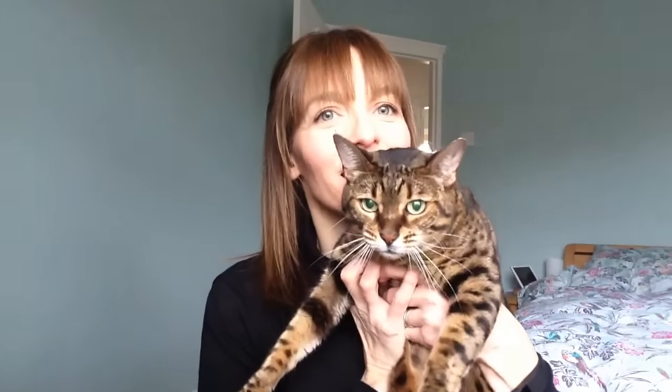Hi everyone, it's Amanda from I Sew A Lot and here's my new video about my January makes. I've just got to show you, I've got a little visitor here — this is my cat. She's grumpy though.